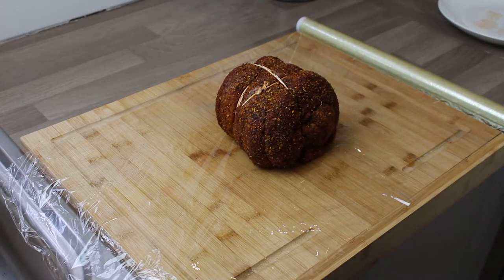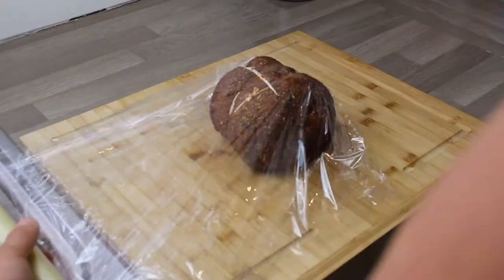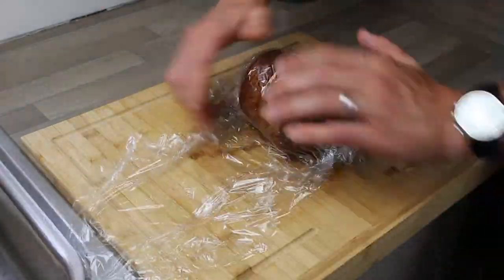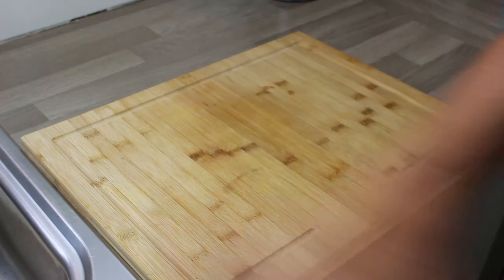Now we're going to wrap it in cling film, put it in the fridge, and let it relax overnight. Let those flavours go into the meat — just leave it in the fridge overnight. Wrap it up and bosh it in the fridge. Here's the next day.